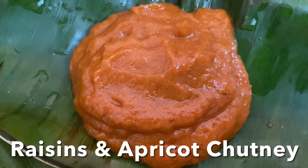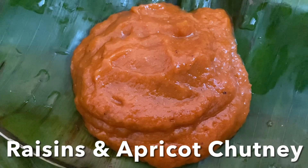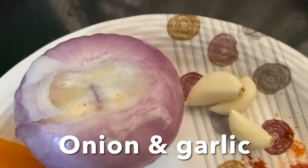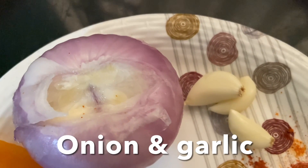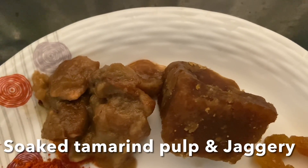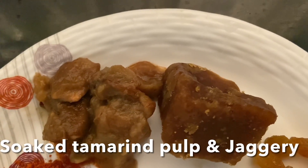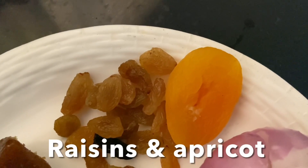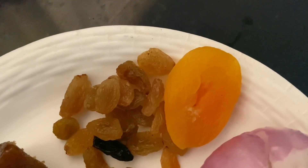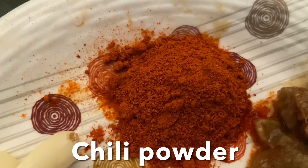Hello everyone, today I'm going to show you how to make raisins and apricot chutney. For that we need onion, garlic — for your measurements you can check my description box. Here we have tamarind pulp, jaggery, raisins, and apricot. If you don't have apricot, you can go ahead and add dates — one or two dates — and chili powder according to your taste.